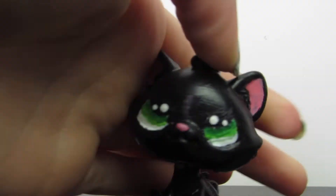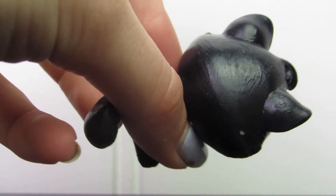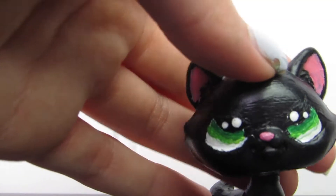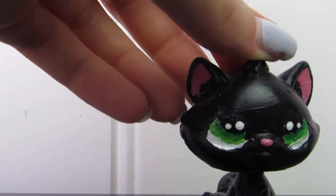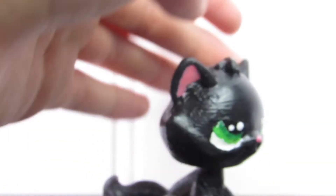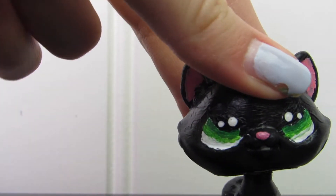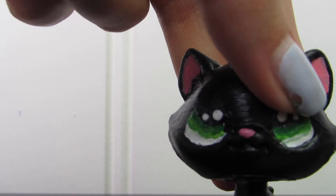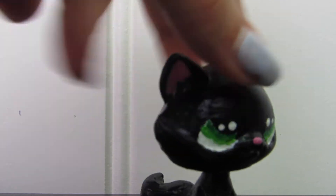Okay, things are finally looking up — this custom is not too bad! She's a black cat with green eyes, really basic. I didn't even paint her paws well. I shouldn't even be able to call this custom my own because I did it with my babysitter back when I still had a babysitter. The babysitter did her eyes, the nose, and the ears.